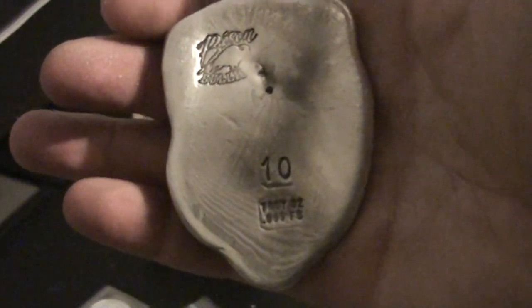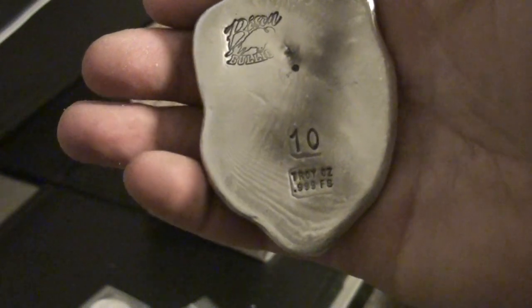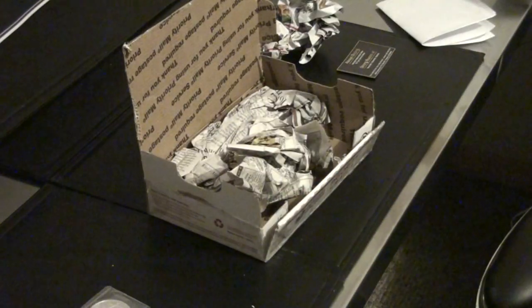10oz Buffalo, obviously poured — some air bubbles, you can see the ripples there, that's cool — poured lines, nice and hefty. And right there, there's an Indian Head.